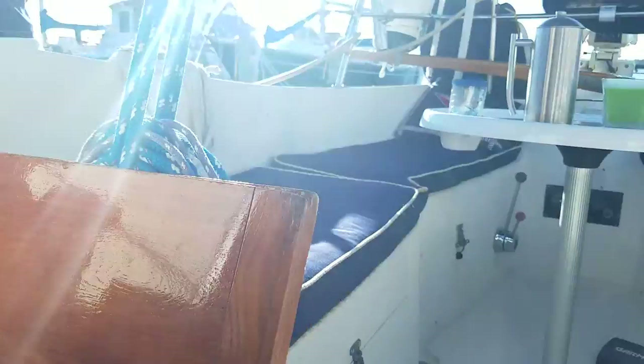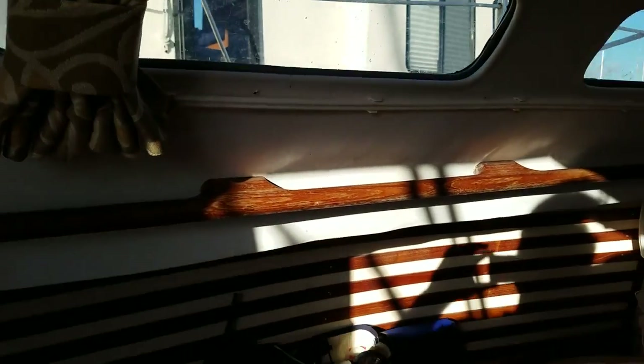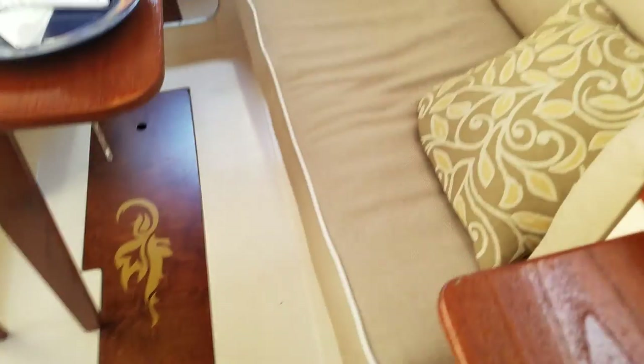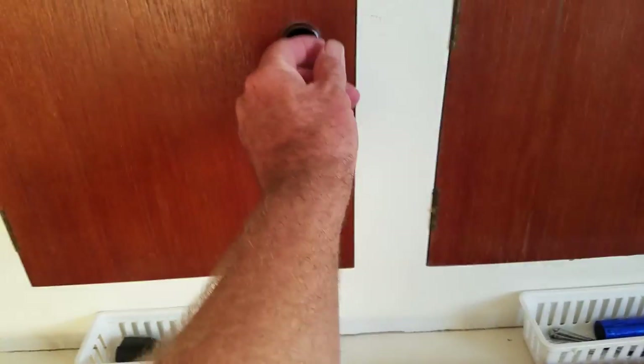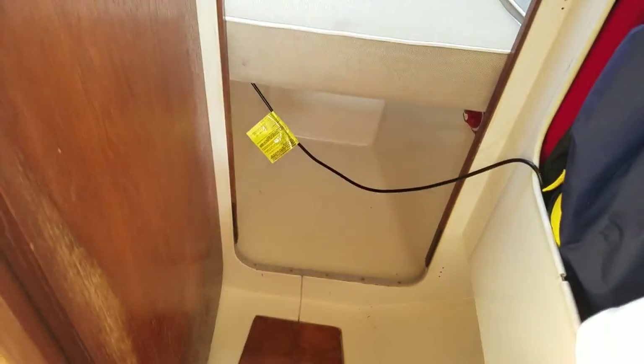There's a large icebox, a stereo with speakers in the back, new curtains, new cushions with matching pillows, and all new woodwork — most of the woodwork inside has been refinished. There's lots of storage. We have a 12-volt TV with a switch from house battery one to house battery two. Here's the forward V-berth.